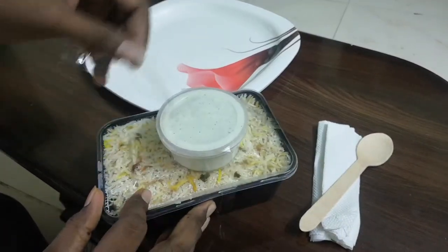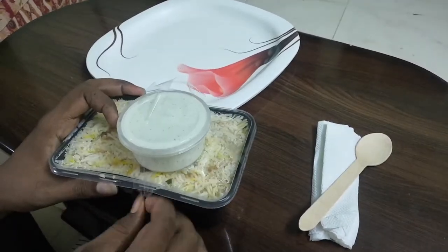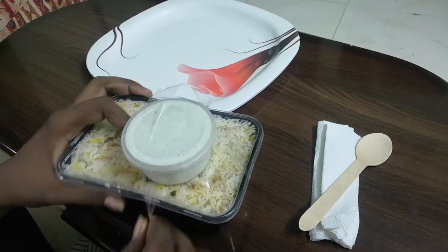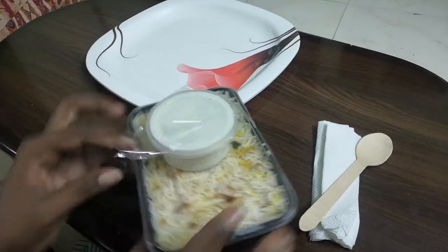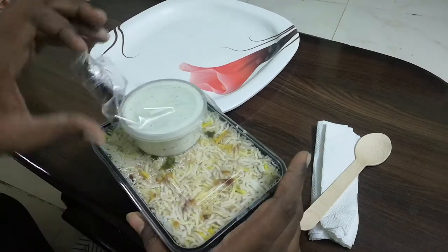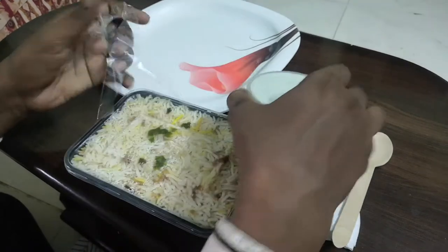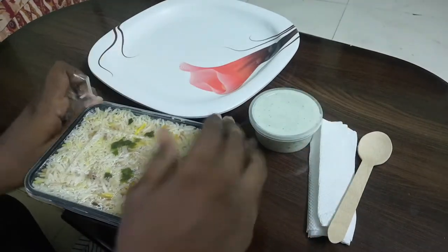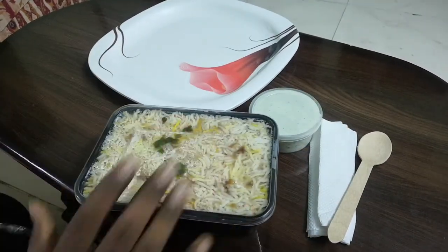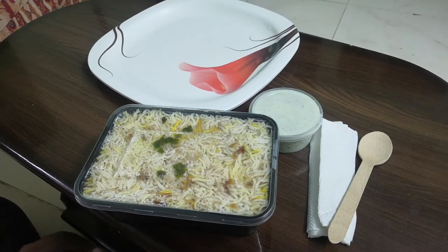We are going to try it again. It is a bit more easy. The flavor is the same here as the chef's training.